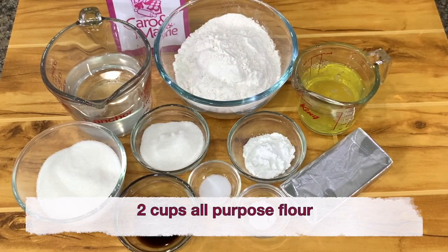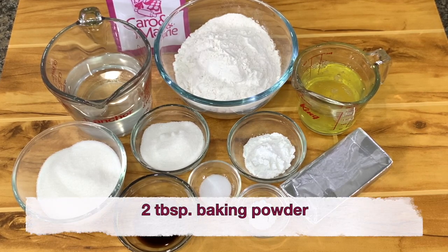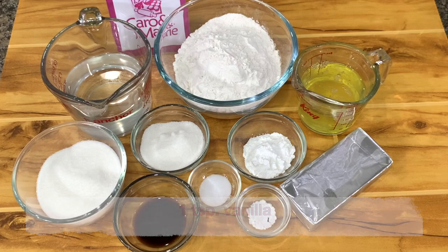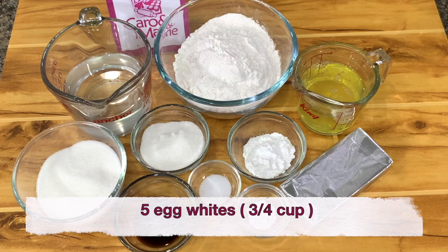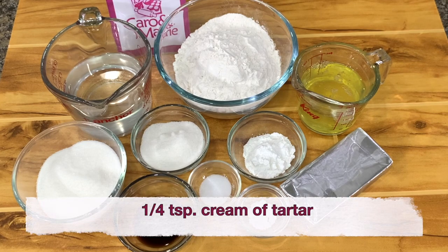You need 2 cups all-purpose flour, 3/4 cup of sugar, 1 and 1/4 cups of water, 2 tablespoons baking powder, 1/2 teaspoon salt, 1 teaspoon vanilla, 5 egg whites or about 3/4 cup, 1/4 cup sugar, and 1/4 teaspoon cream of tartar.